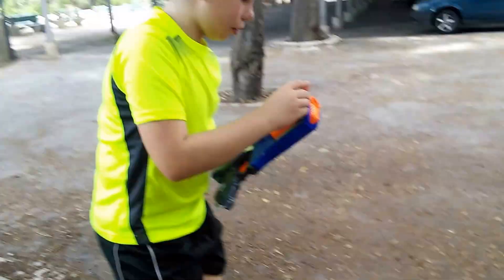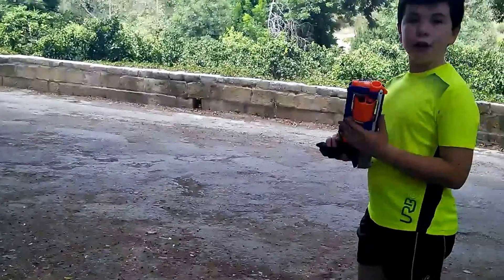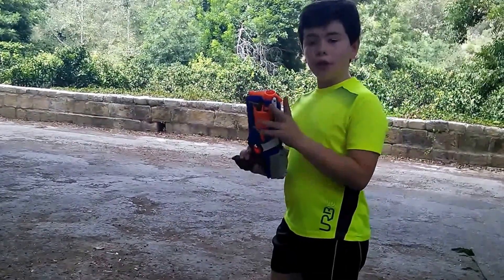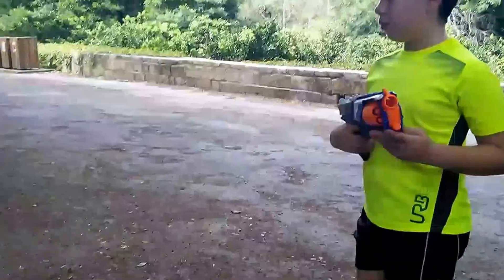Okay so now this is the firing test. I will do two flat shots, two angled shots — one and two — with some firing, because this gun has slam fire also.